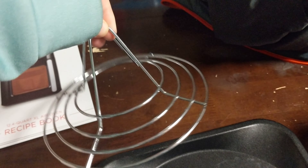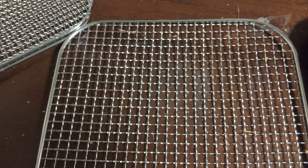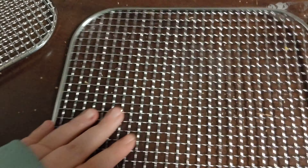Over here we have the chicken rack, which I haven't used too much yet. Then we have the pizza pan, which also works as a drip tray — I use that quite a bit. It also came with an oven mitt. Then we have the three dehydration racks. One thing I've noticed is that when cooking you have to switch the racks around, because food on top cooks faster since the heating element is so close — be careful not to burn anything.